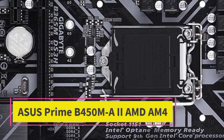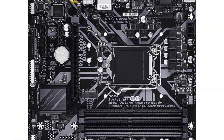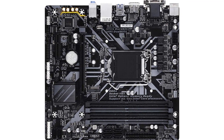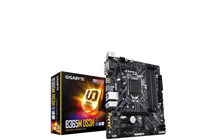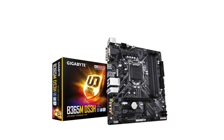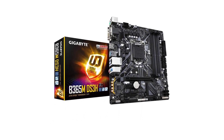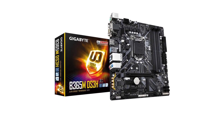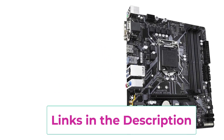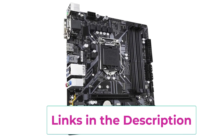Top 4: Gigabyte B365M DS3H. Gigabyte also offers a few motherboard models for those looking for Intel-platform options when building a NAS. The Gigabyte B365M DS3H is targeted towards users looking for Intel-based motherboards that do not charge a premium. To keep its price low, this motherboard uses the Intel B365 chipset, which unfortunately does not support overclocking.